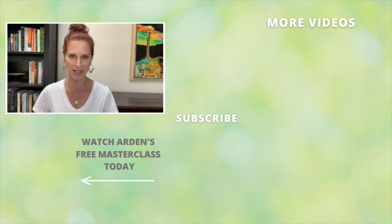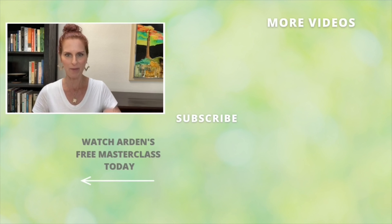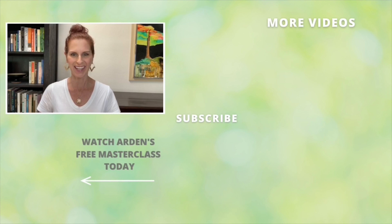Hey guys, thanks for watching today's video. If you want to subscribe, click the button right there that says subscribe, and if you want to watch the master class — which you absolutely should do — click that button right down there that says watch the master class. I'll see you on the next video.